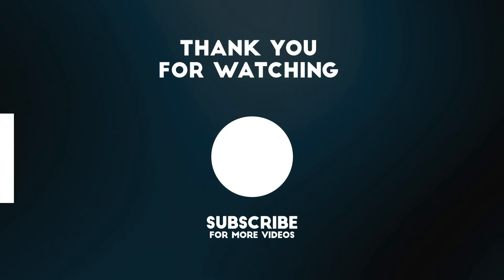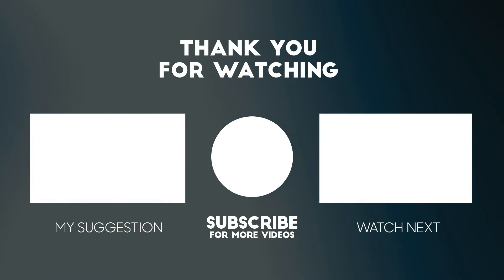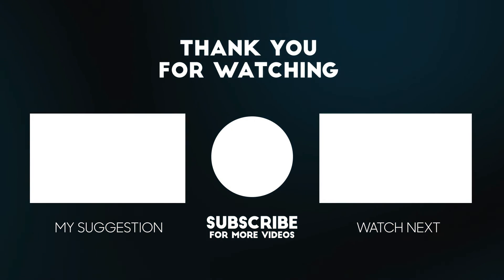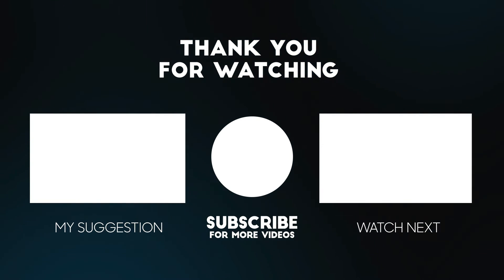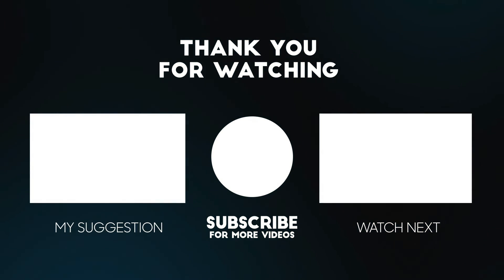These are my recommendations — we discussed many lenses today. If you still have any confusion or questions, you have the comment section — feel free to ask me questions and I will definitely try to answer. Thank you very much for watching the video. If you liked it, don't forget to like it, and subscribe for future updates.